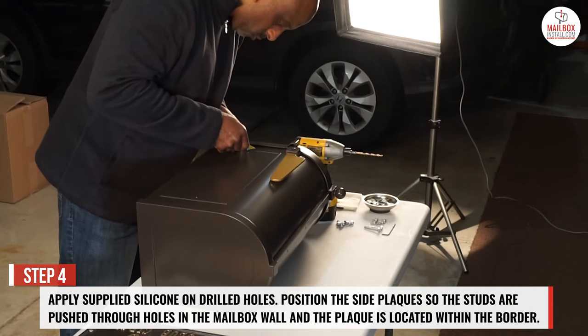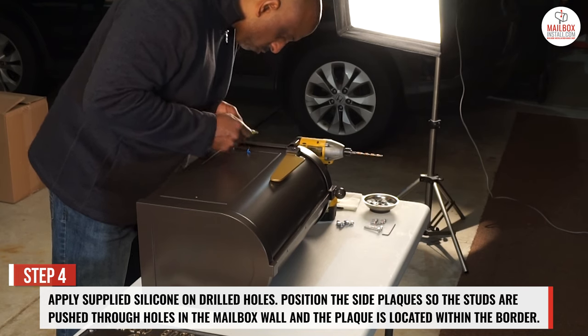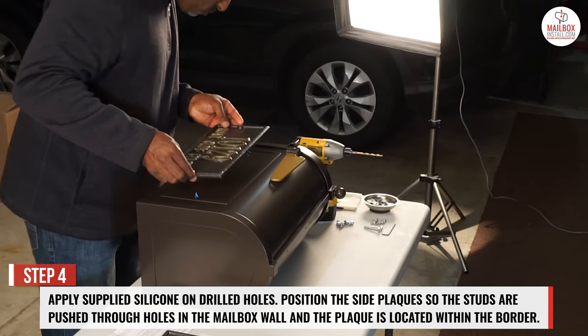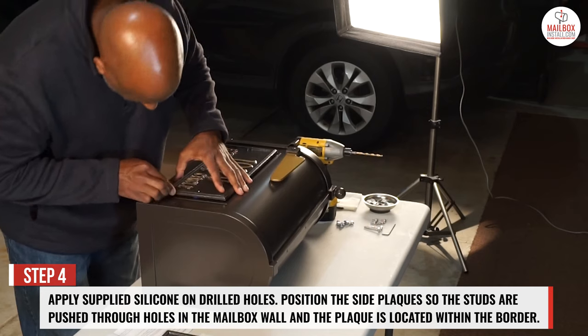Step 4: apply silicone on the drilled holes on the side of the mailbox body. Position the side plaques so the studs are pushed through the holes in the mailbox wall and the plaque is located within the border.